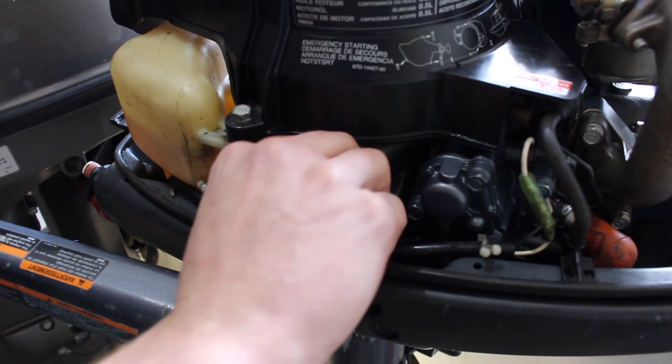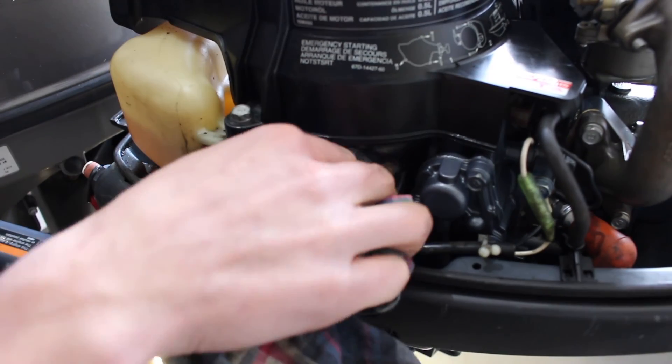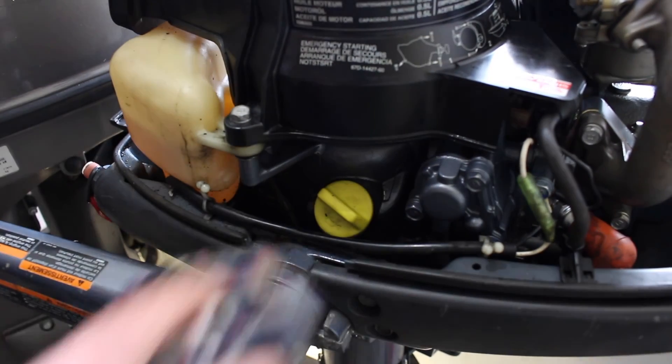We are going to move on next to the impeller and the gear oil in the lower unit, but we're going to put that into a separate video. Okay, thanks, bye bye.